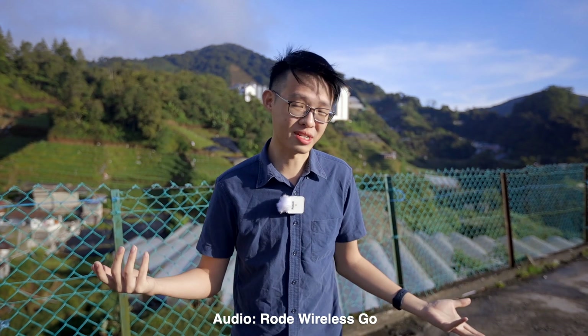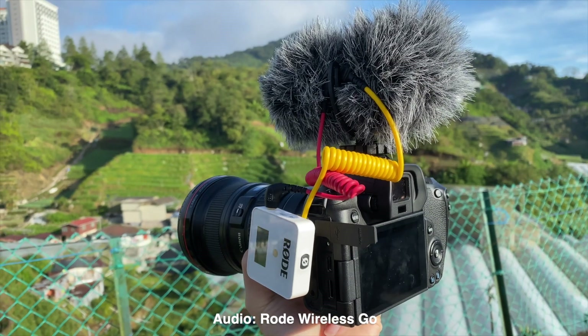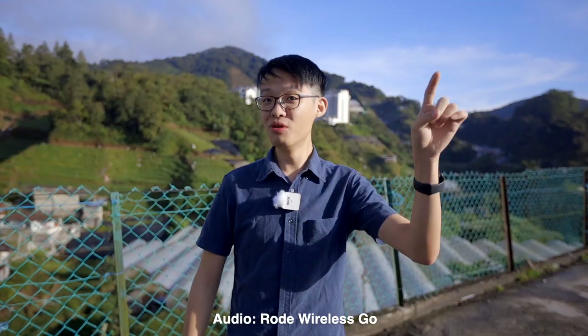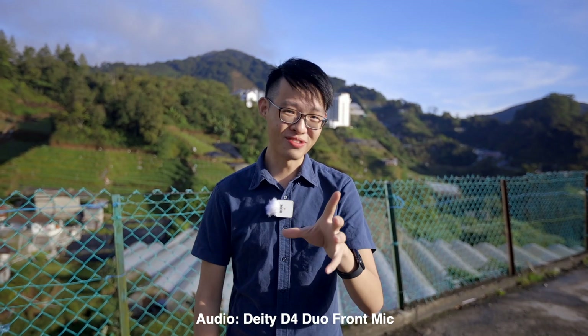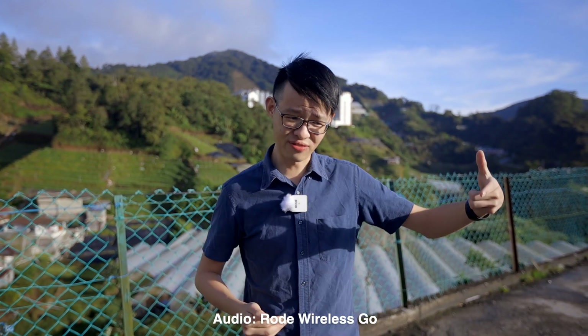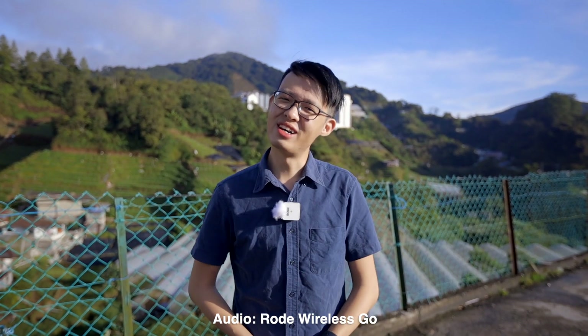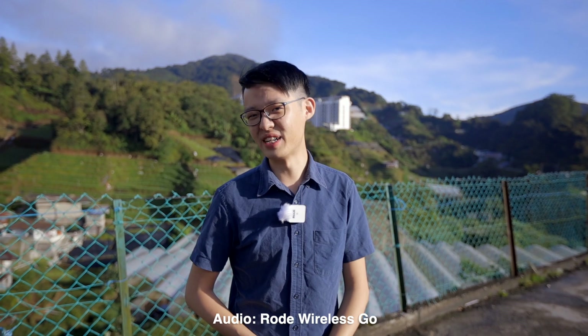That input might be useful for a setup like this: I'm wearing a wireless microphone and it's sending the audio signal into my camera while being passed through the D4 Duo, while at the same time it's still receiving signal from the D4 Duo as an on-camera microphone. Which begs the question — passing an audio signal through the D4 Duo, does that degrade the audio signal? Because I don't imagine a lot of us using it very often if it actually does.